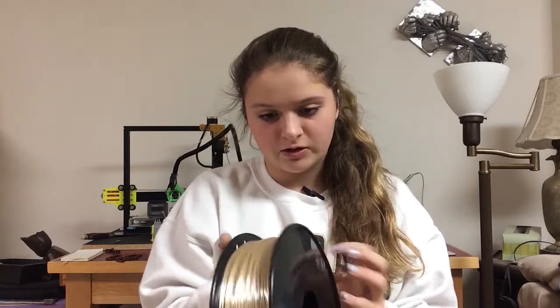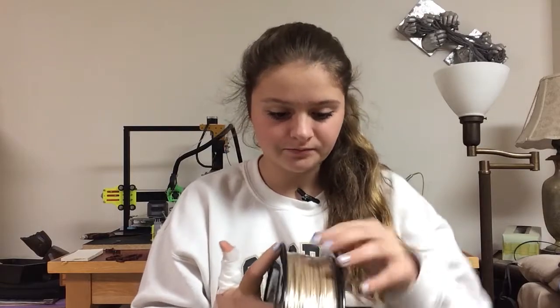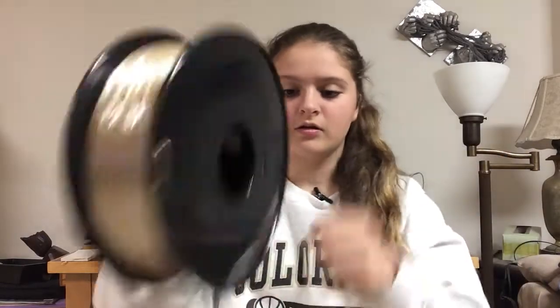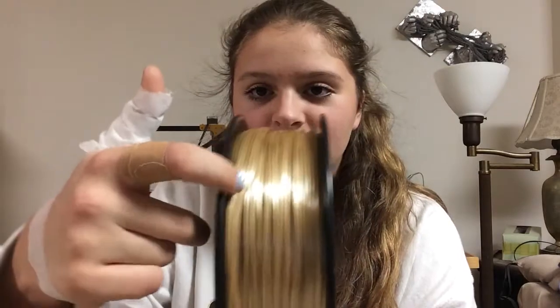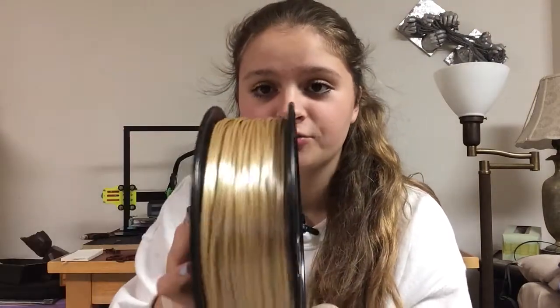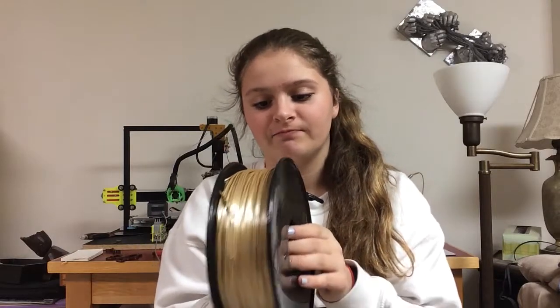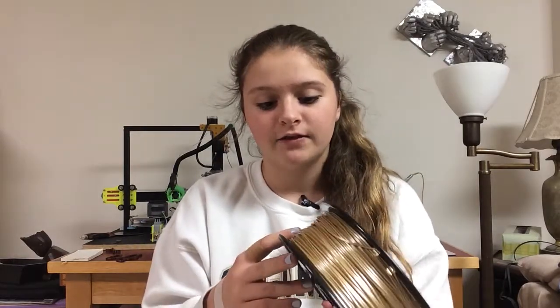I'm just going to unwrap this and try to find the end. As I'm unwrapping it, you can see right here that the winding isn't very straight on these spools, which is a downside. That means it probably doesn't have the same diameter all throughout — it's just a really bad winding.